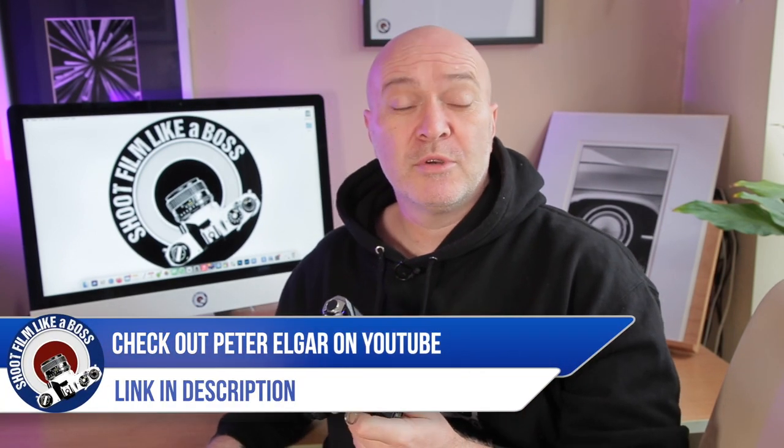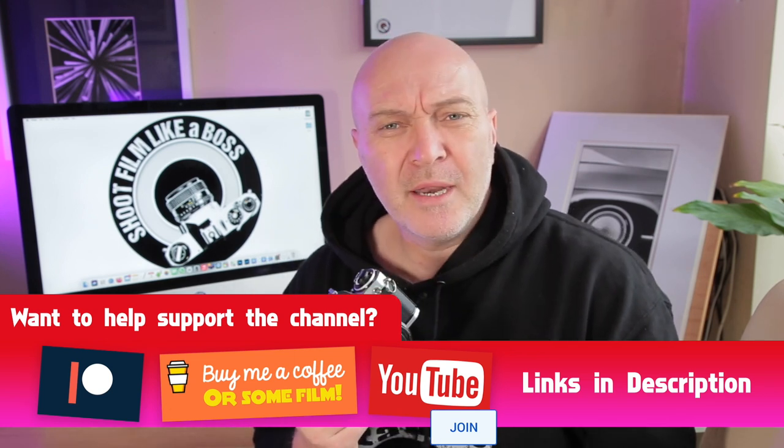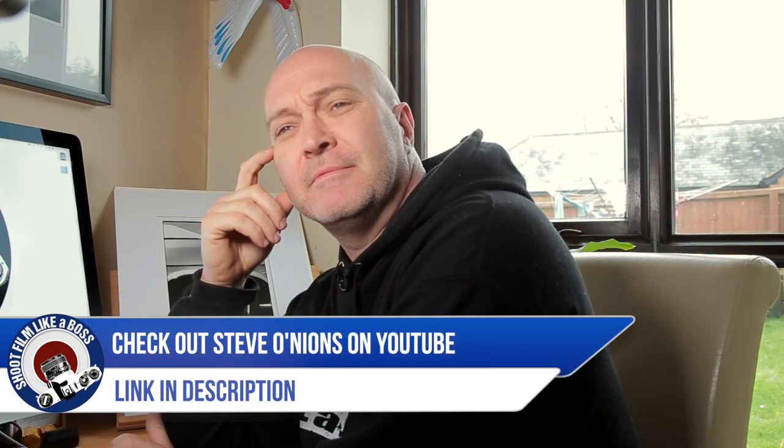Inside the box was one of these. He said, 'Can you have a look at the cameras and see if they work?' and I said, 'Yeah, alright, bring them over and I'll have a look.' So he sent them over, and inside was a Nikon FE. I know nothing about this camera — never had one in my hands, never shot one. I know Steve Onions has got one. Why don't we phone Steve? Hi Steve, quick question — that Nikon FE, what do you think of it? Absolutely love it, Roger. Carry on. Cheers Steve!